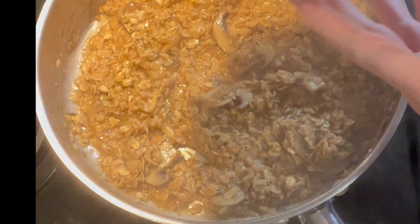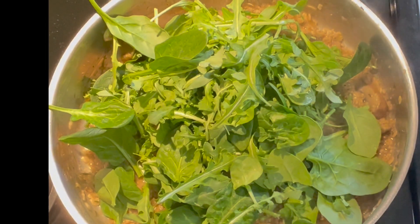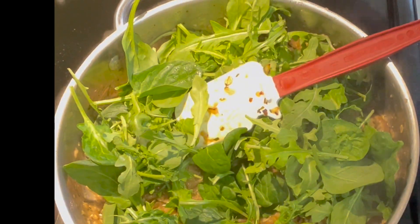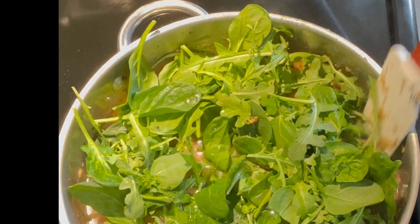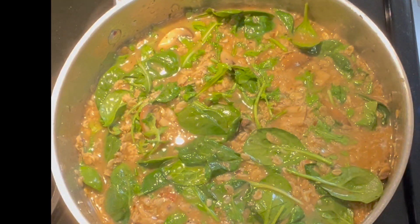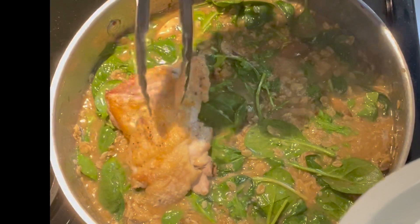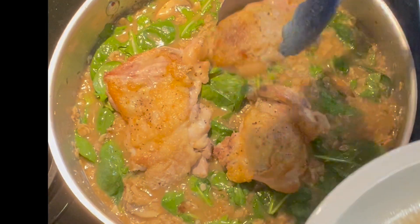Our next round of stock is absorbed. I found this mixture of baby spinach and baby arugula — to add a little color and a little springiness, in we go, along with the rest of our chicken stock, which was about three cups total. At this time, our chicken thighs are going back in — we're just going to lay them on top, along with any accumulated juices from the plate.